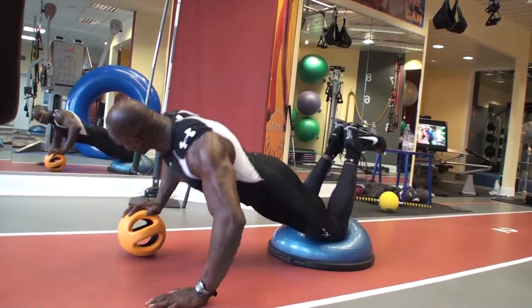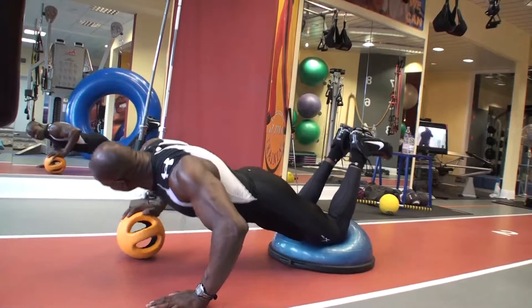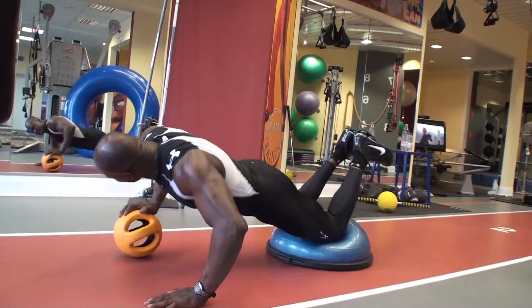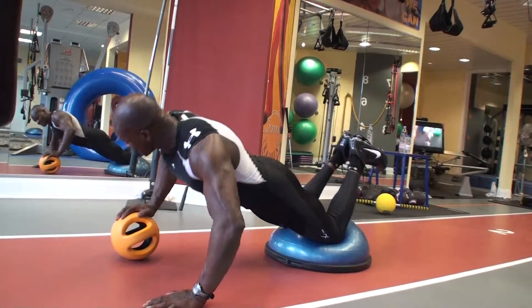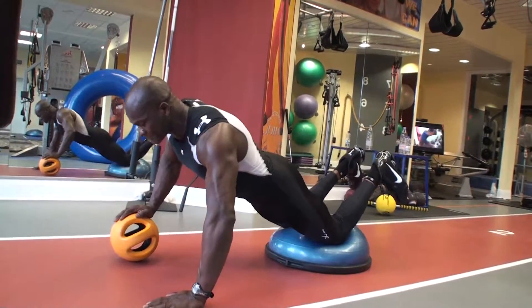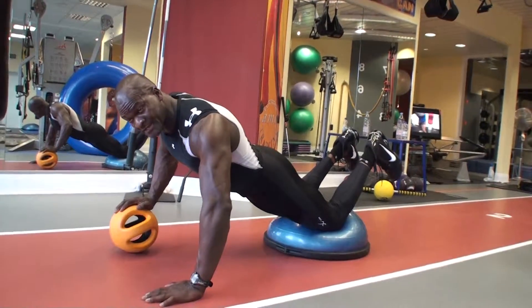Mein Oberkörper wird reingebracht in die Belastung Liegestütze mit einem unstabilen Umfeld auf einer Seite des Körpers. Das hat mehr intensive Belastung auf der einen Schulter, aber das geht, das ist kein Problem. Zehn pro Seite.